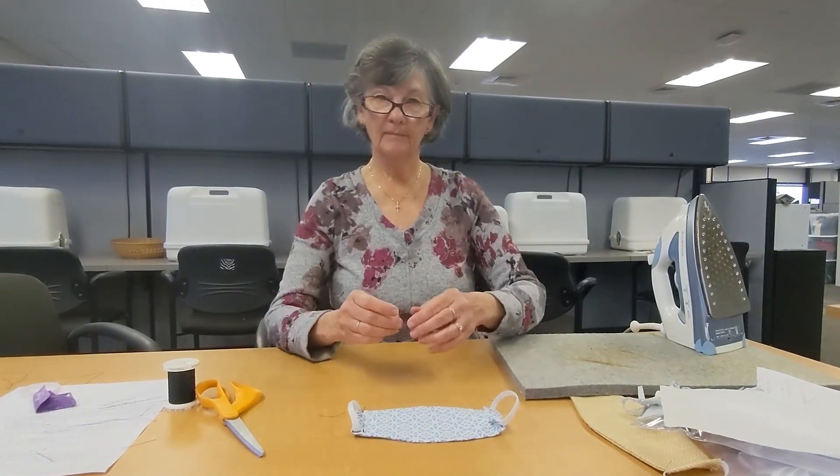Now you want to have two pieces of elastic that are the same length. What we're going to do is take the two ends like this, just overlap them about a quarter of an inch, and then you're going to sew these together. I just go up and down and make several knots in it to make it real nice and strong.